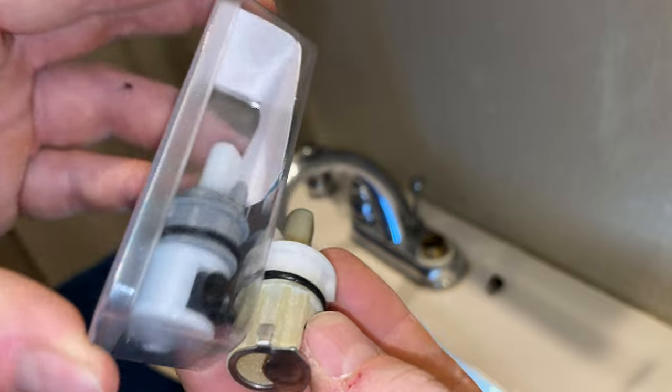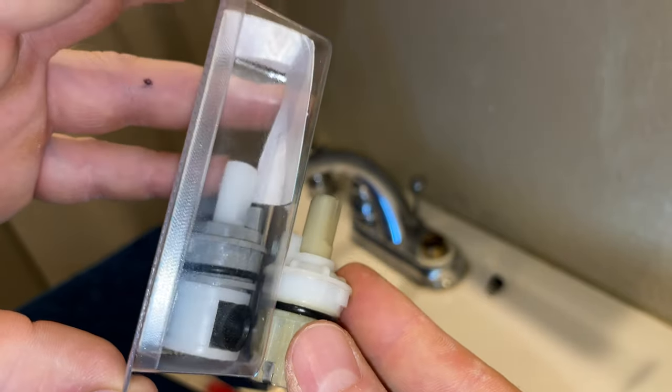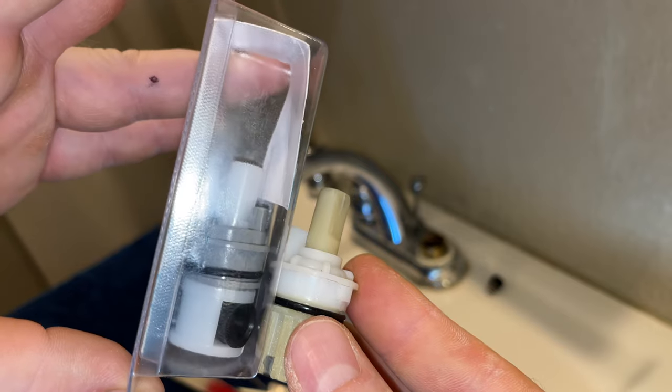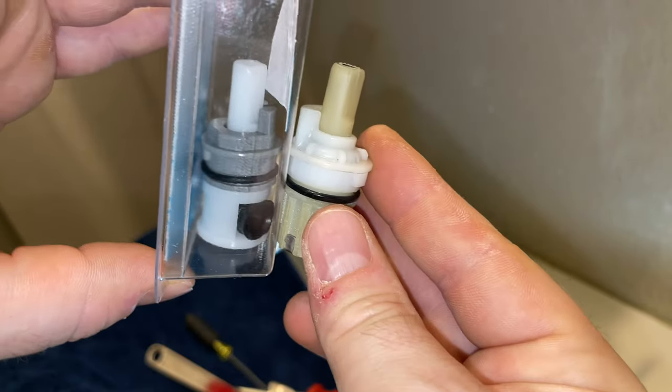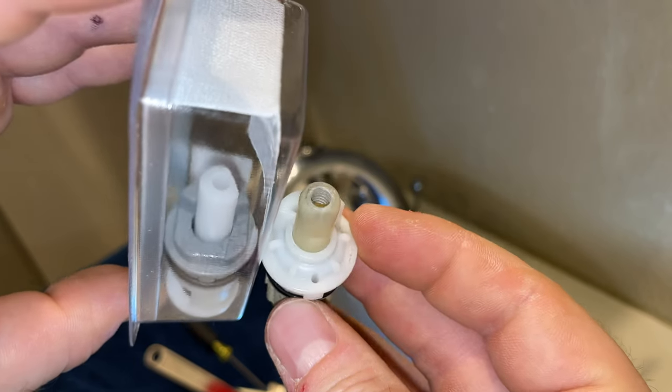You'll want to make sure it's the same stem, the same tabs — which is in between my thumb and finger — the same width, and the same size. Speaking of thumbs, if you're getting any value from this video, if you could hit the like button, that'd really help me out.